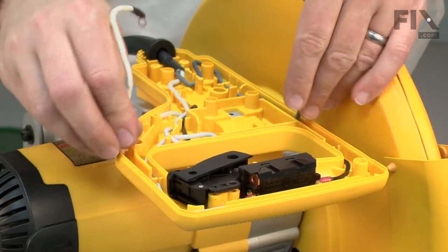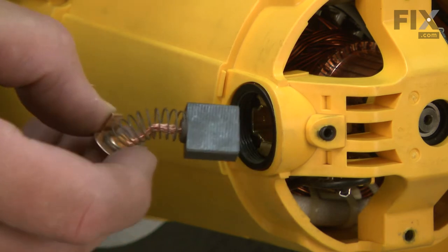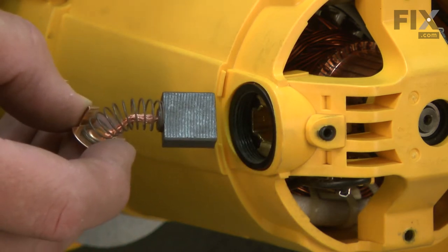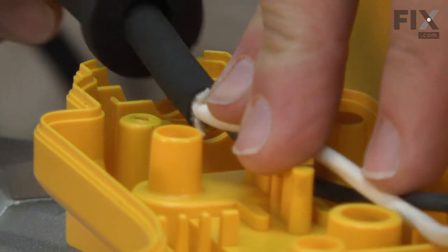Many of the symptoms of a bad cord will be the same as a bad switch or worn motor brushes, so it's a good idea to inspect each part before simply replacing the cord. Replacing a cord is a repair that you can do yourself, and I'm going to show you how.